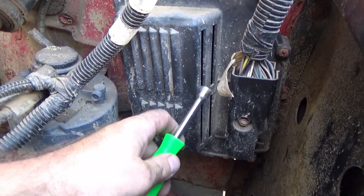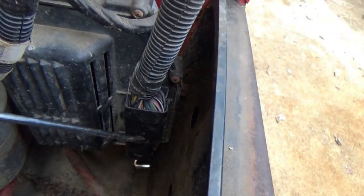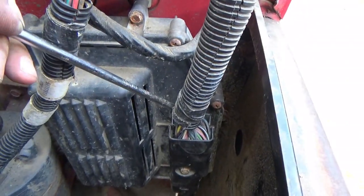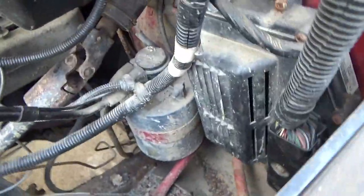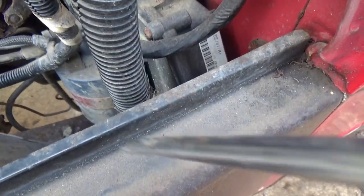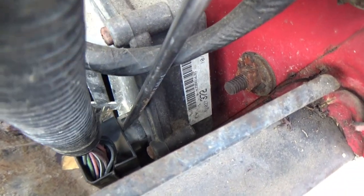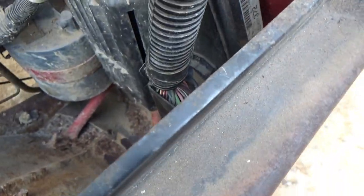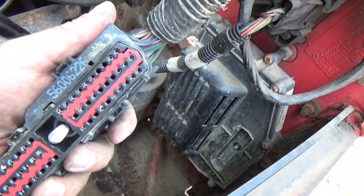Here's where your engine harness plugs into the PCM. Use a 5/16 nut driver to take that screw out. When you get that screw backed out, the harness doesn't always want to just pull out easily — it doesn't always want to cooperate. So what you want to do is get a flat-blade screwdriver behind it from the top, keep the blade flat against the fender, get it behind the plug, and pry outward — it pushes the plug out of the PCM. Keep working around it until you get it completely out, and voilà — it's out! Look at all those pins.